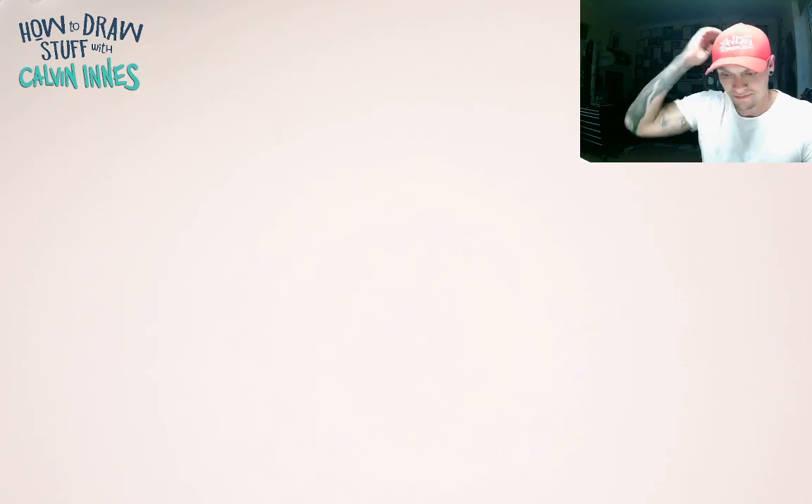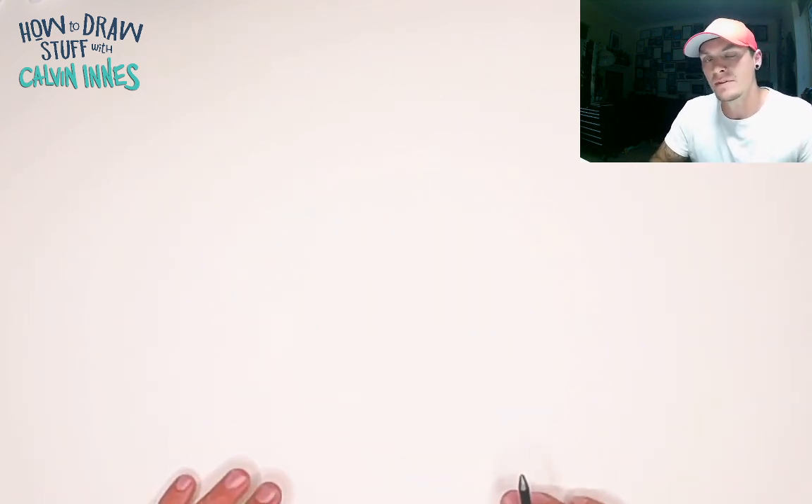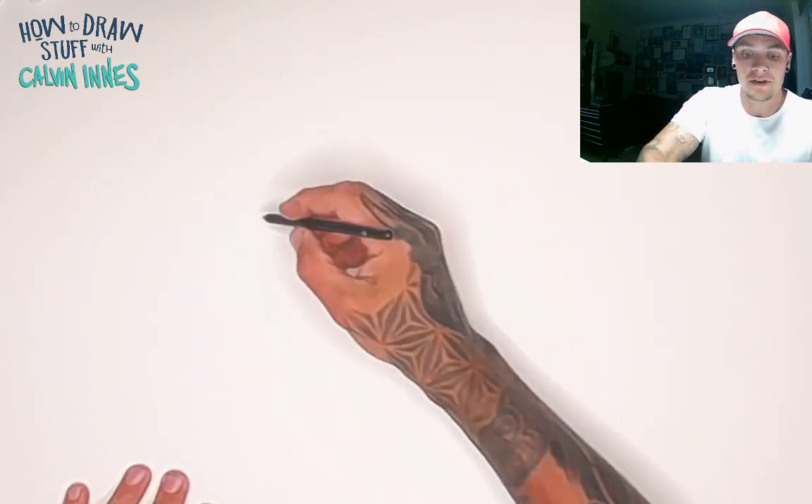Hi guys, thanks for joining me again for another how-to-draw with me, Calvin Innes. Today I'm going to show you why you sometimes shouldn't draw teeth on your characters — not all the time, but sometimes by drawing teeth you can really sort of mess up your characters.